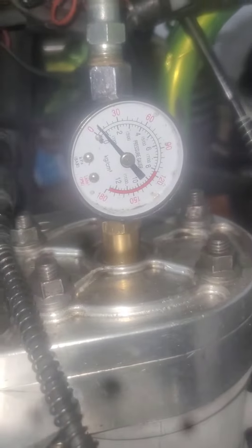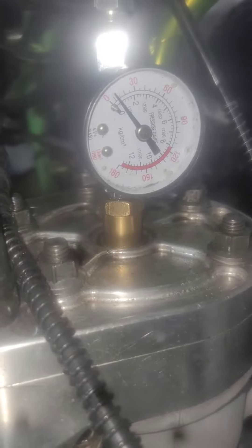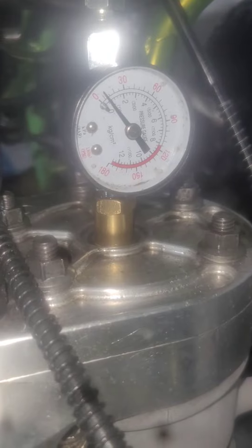I've been holding pressure for over 15 minutes now and as you can see it's not going anywhere.